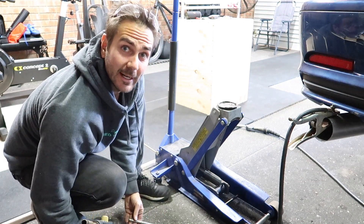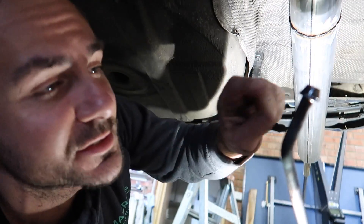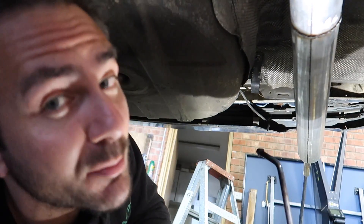Looks pretty good! Now it's cooled off I'm going to give it a test fit. I've put a bit of silicone spray on here just to make it a bit easier to slip into the old rubber mount.